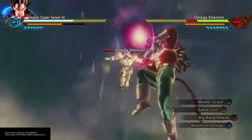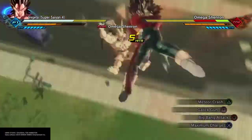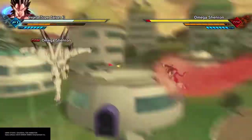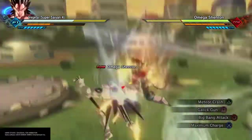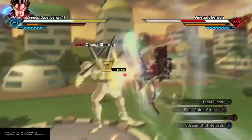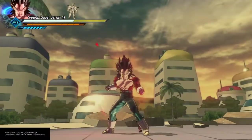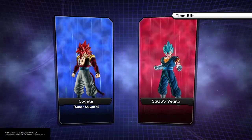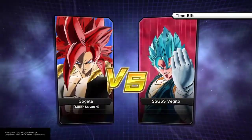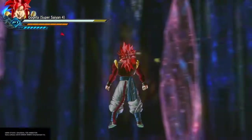Super Saiyan 4 was the form beyond Super Saiyan 3 in GT. You had to have a tail to get it — besides Vegeta's case, where the Blutz Waves from Bulma allowed him to go Super Saiyan 4. Goku needed his tail pulled out to do it the official way, but Blutz Waves is another way. The Super Saiyan 4 form draws out the inner Saiyan. It is obtained from a Golden Great Ape — you need to go Golden Great Ape and harness its power, then draw out the full power from that form to make Super Saiyan 4.